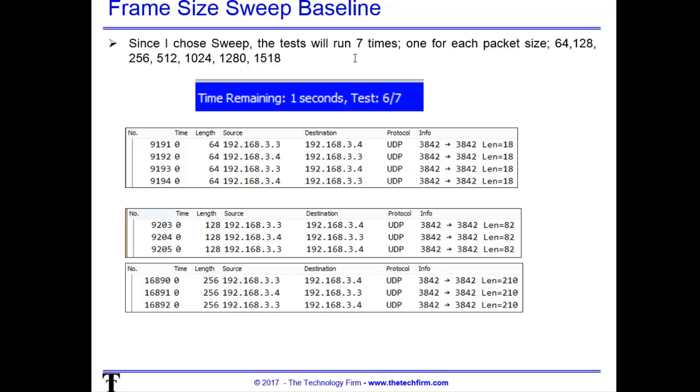The OptiView will run seven tests, one for each packet size. The packet sizes are outlined here: 64 through 1518 bytes. You'll see a status bar at the bottom saying test six of seven, and so on. I also did a quick capture to find out what protocols it was using — in this case it's UDP on port 3842. You can see the first packets were 64 bytes, then 128, 256, and so on. That is the entire packet size, not just the payload — the payload is slightly smaller, as you can see on the side.